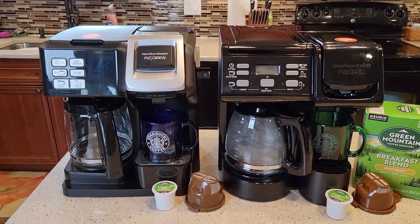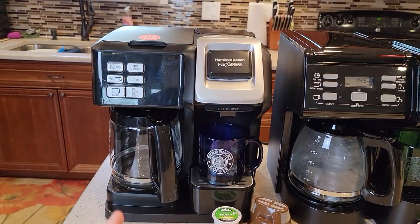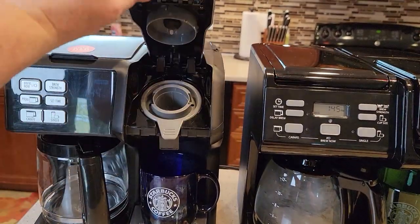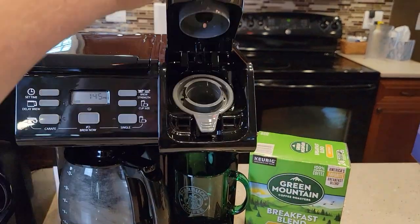Now these things look very similar. Their basic concept is the same. You've got a coffee maker on one side, and a single serve K-cup on the other side.